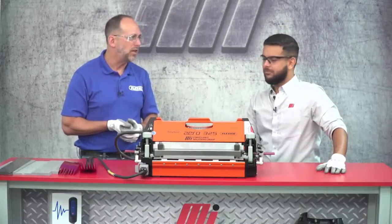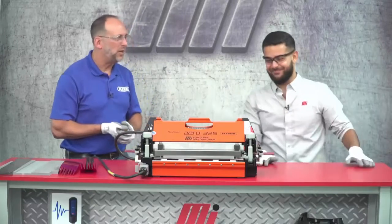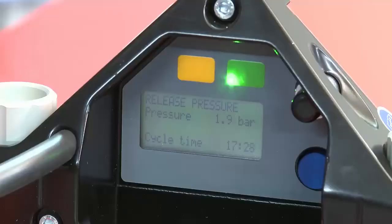I'm assuming that waiting is where the time comes in. You're exactly right. All right Tony, you heard the alarm? Yeah. The total cycle time was 17 minutes and 28 seconds. All we have to do now is depress the pressure release button and we can inspect our splice. And now we can take everything apart and check the splice out, right? That's right.